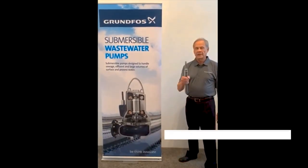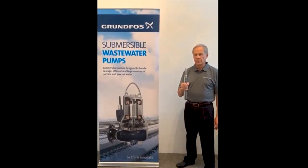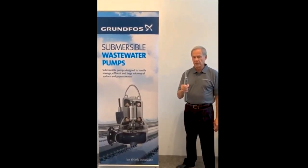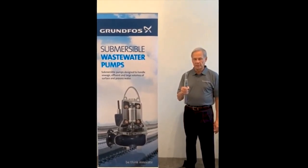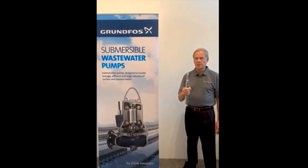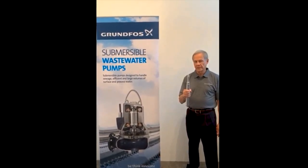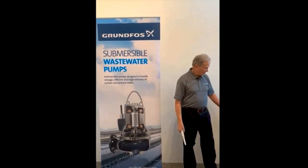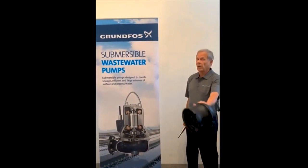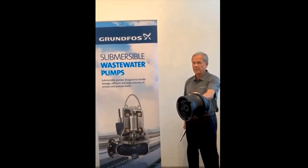My name is Stan Kuhn, Water Utility District Sales Manager for the Northwest with Grundfos. I'd like to share the features and benefits of our duplex stainless steel shaft used in our submersible pumps. This shaft is an upgrade over the typical 420 stainless steel seen in the industry today, offering superior chemical resistance, high tensile strength, and a Brinell hardness of 270. The short rotor design enables longer bearing and seal life. I'll now pass the S-tube impeller to my colleague Jeff in California.